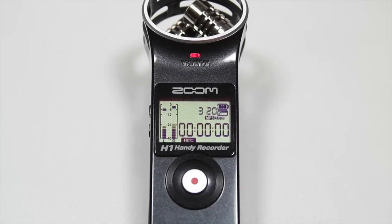The top of the Zoom H1 has a singular button that starts and stops your recordings. The backlit screen also gives you valuable information such as levels, time, sampling rate, and remaining battery. There is also a small LED light below the capsules that lights up when the H1 is recording and blinks when your audio is clipping.